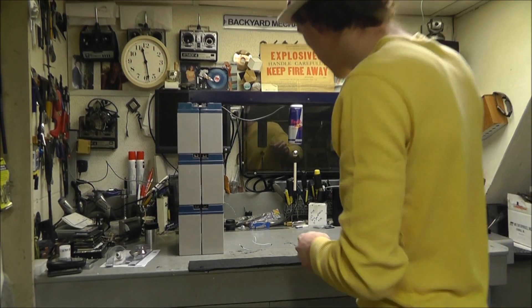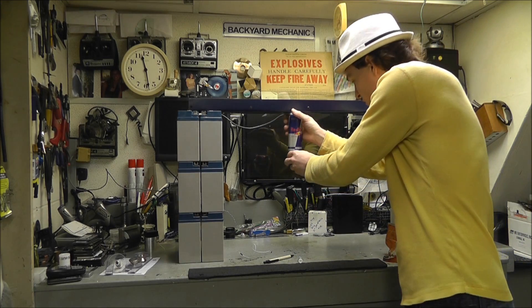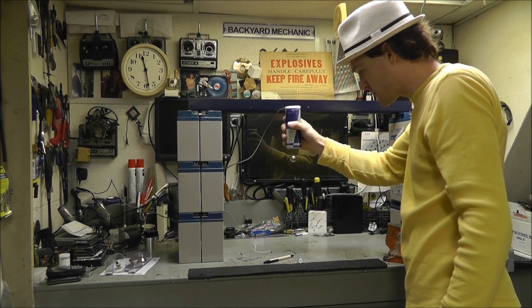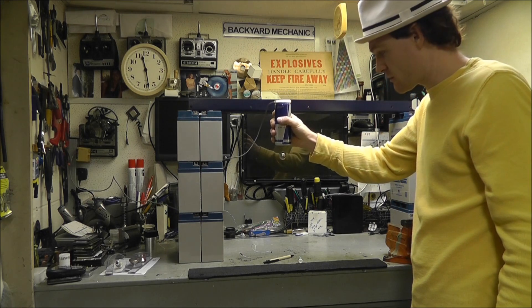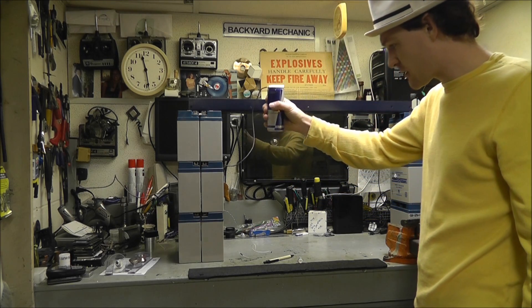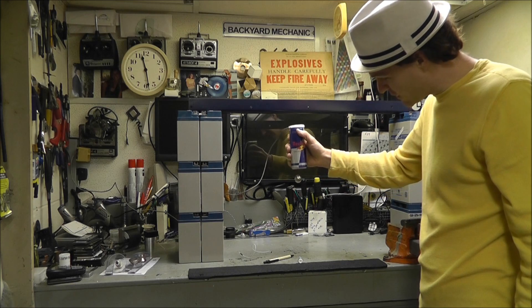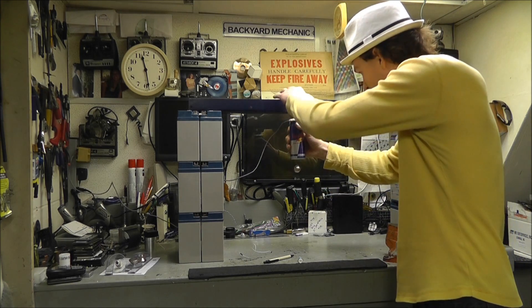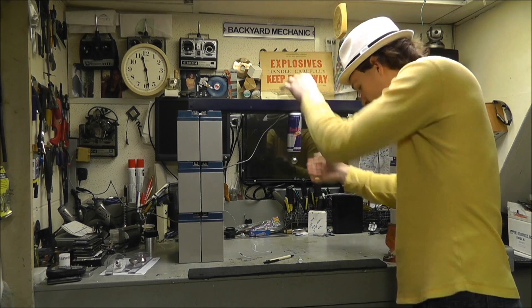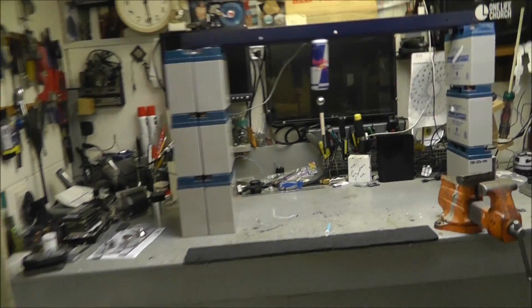Let me show you something really cool. If you get this set just right, it actually looks really good. I can actually move it around — it really does a good job at keeping with whatever you want there. So if you get it adjusted right, you can do that quite simply. The top magnets could have been a little bigger.